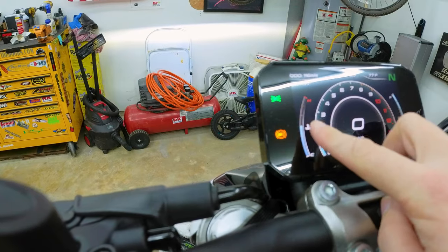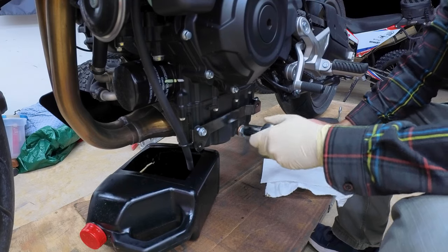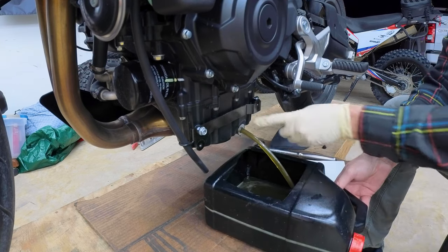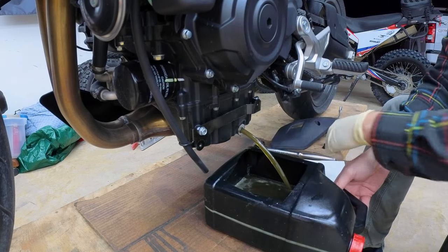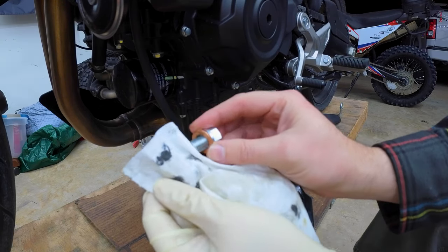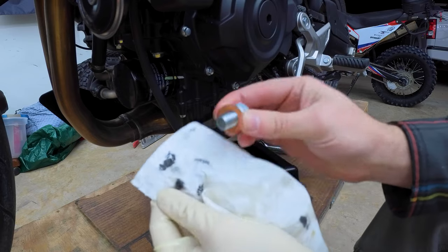That'll give us access to the drain bolt. Now the bike is all the way warmed up, let's go ahead and shut it off and remove the oil drain plug with a 17mm socket. Remember to get the crush washer — it could be stuck to the engine, stuck to the bolt, or fallen into the oil. Remember to wipe the drain bolt off. This is a magnetic drain bolt, so you should see a little bit of material on the end of it. That is normal.